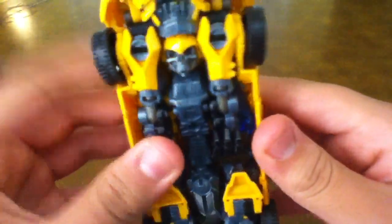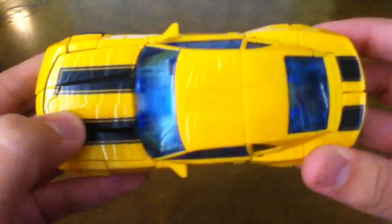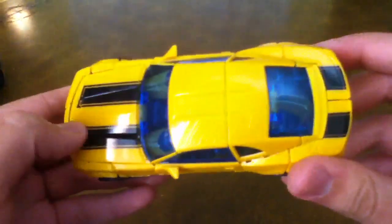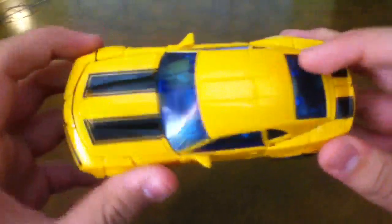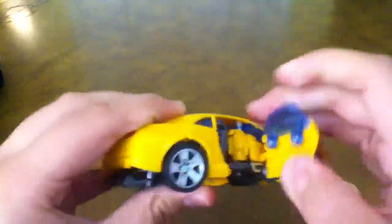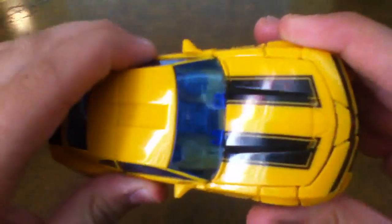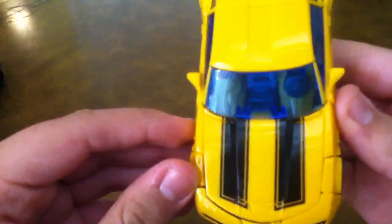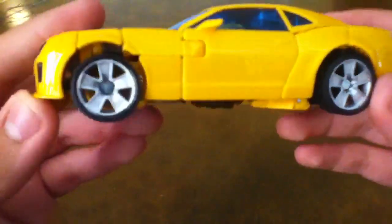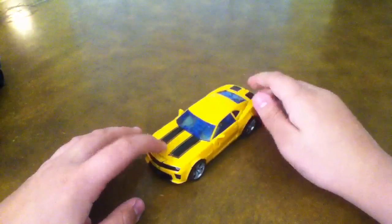That's Bumblebee's face. Anyway, about the Camaro — he has nice detail, black stripes on the back, blue transparent windows so you can see inside, and you can open the door. It's not like the Human Alliance where you have a seat so Sam can sit in. And the wheels are really nice, actually.